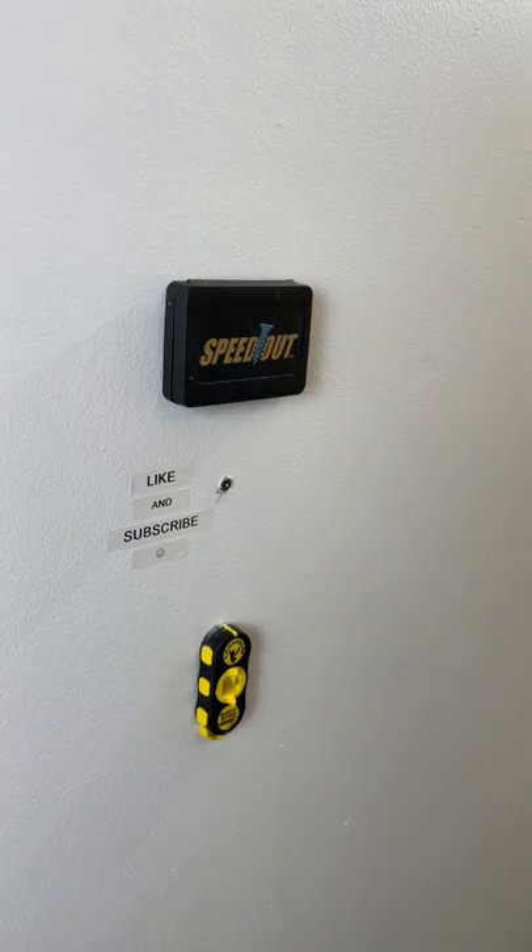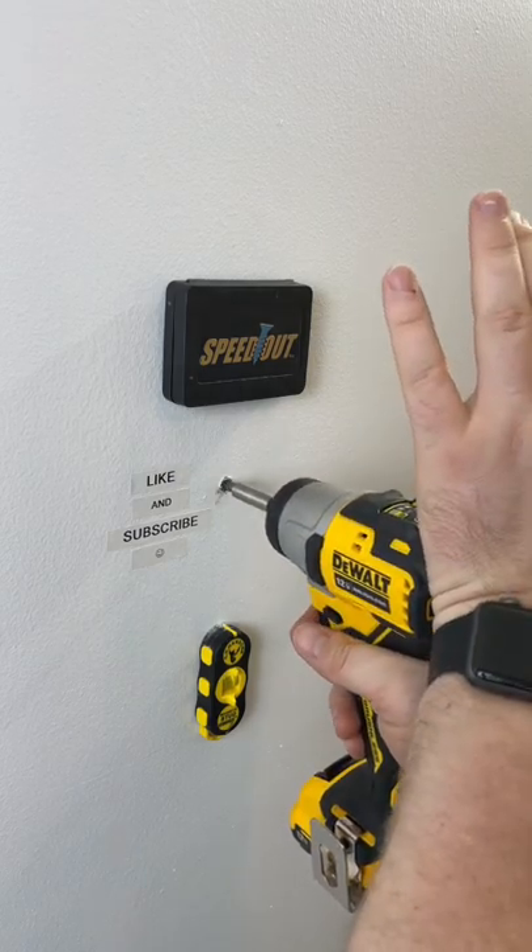That's not Torx T25. Tip number three: put a lot of pressure and remove it slowly.